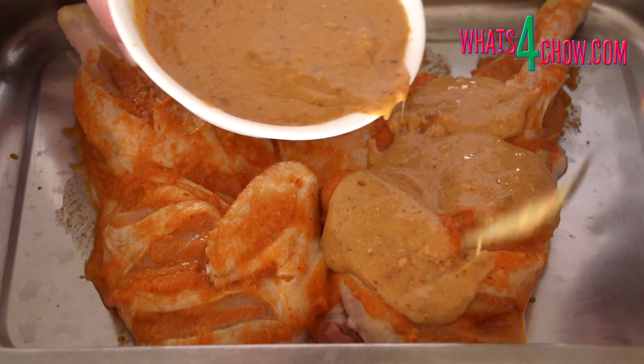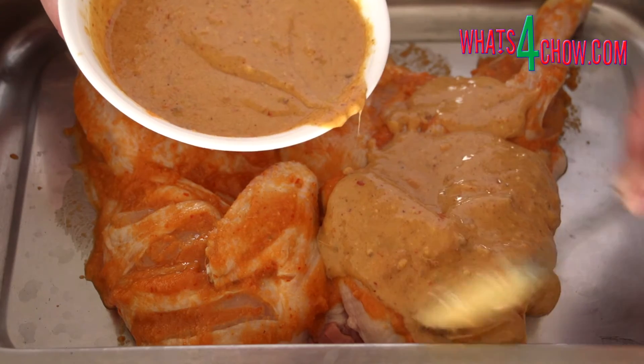Spoon this mixture over the chicken, then allow this to marinate in your refrigerator for 6 hours.